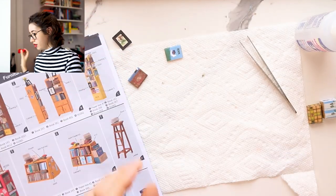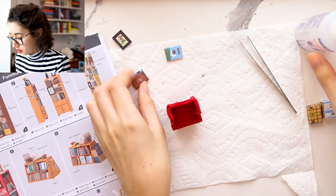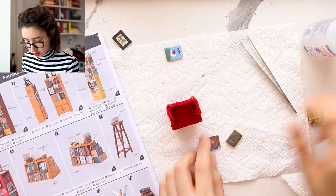And now our dreaded chair. All we have to do is glue a few books onto it.